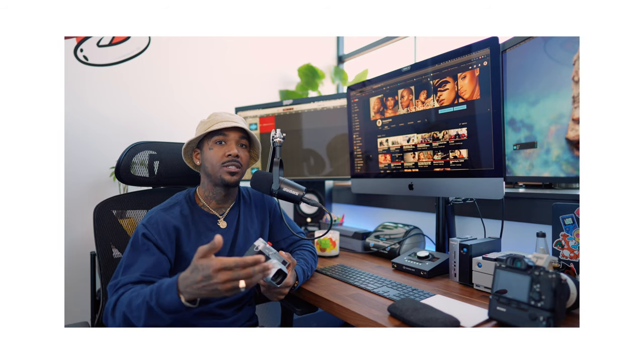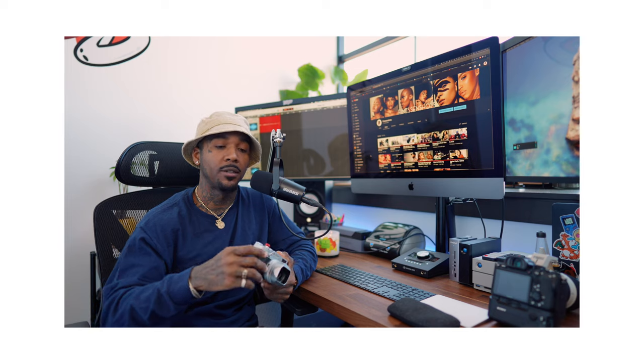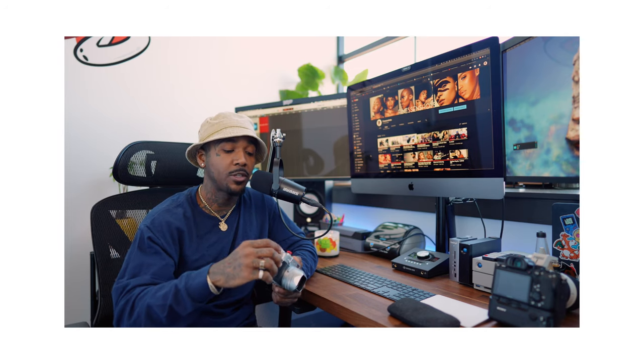Another feature that was a game changer for me was just the fact that you're able to send over your JPEGs with the click of a button. That's really beneficial because if you're trying to take a couple quick shots and want to send them to your phone for your Instagram, your feed, or just content, this camera is great for that.